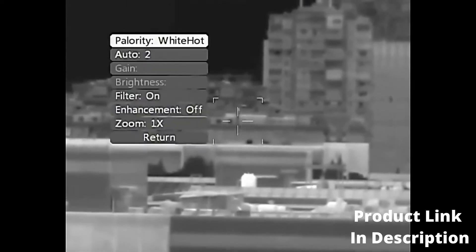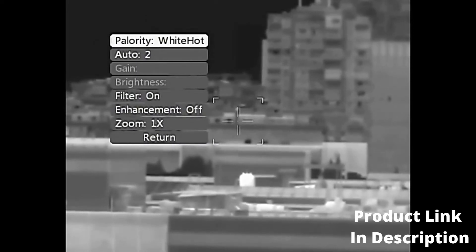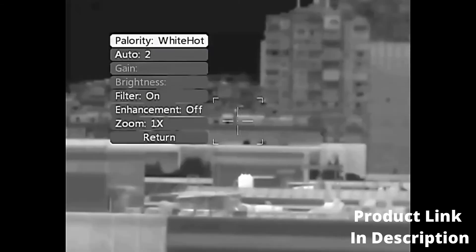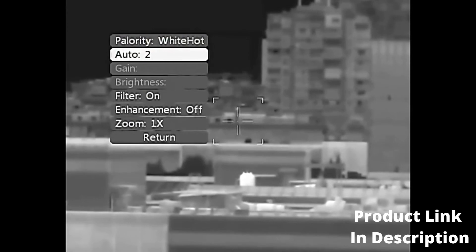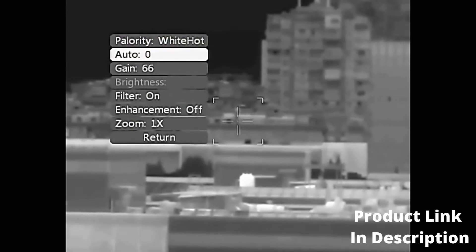Enter the Display Page. Polarity: switch between white hot and black hot mode. Mode: choose between Manual, Semi-automatic, and Automatic mode. It is recommended to set the default to Automatic.